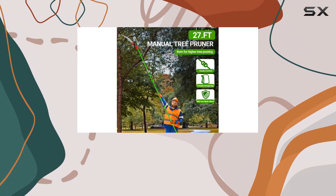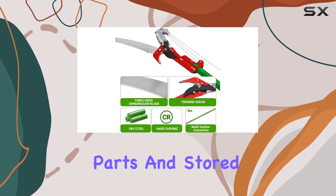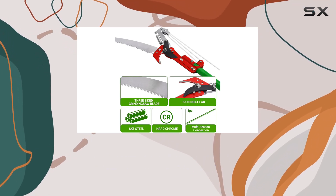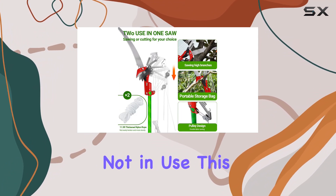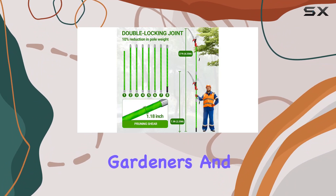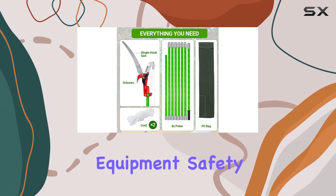Portability is another strong point of this tool. The pruner can be disassembled into manageable parts and stored in a sturdy canvas storage bag, making it easy to transport and store when not in use. This design is perfect for both professional gardeners and home enthusiasts who want to keep their trees in top shape without the need for bulky equipment.